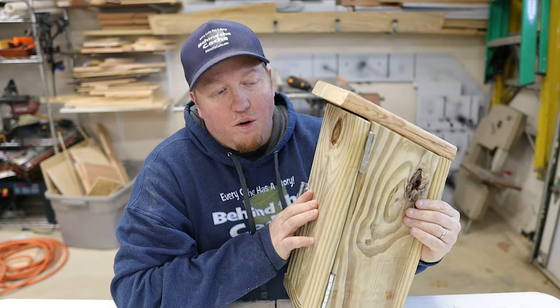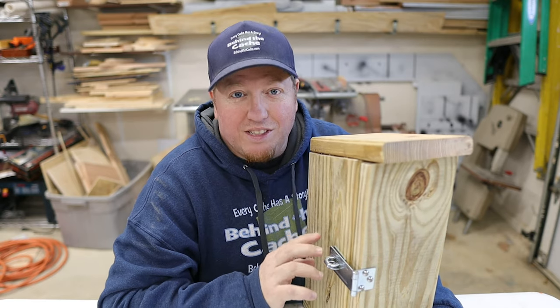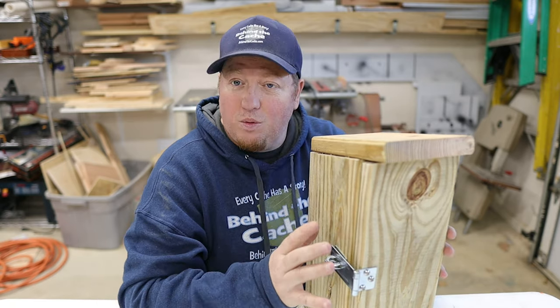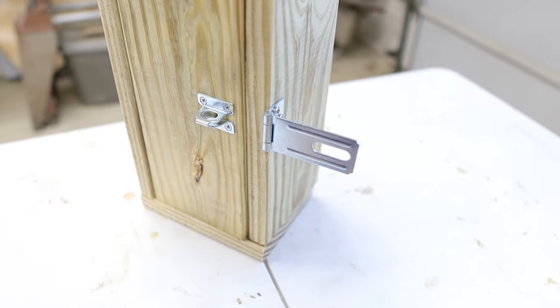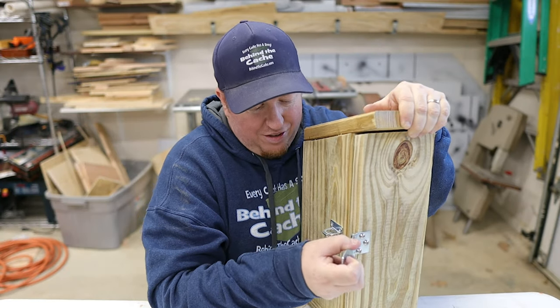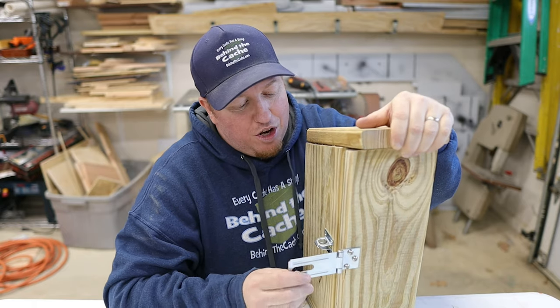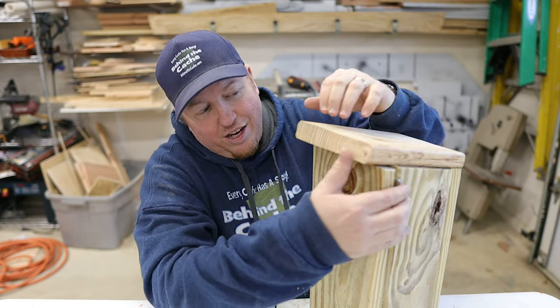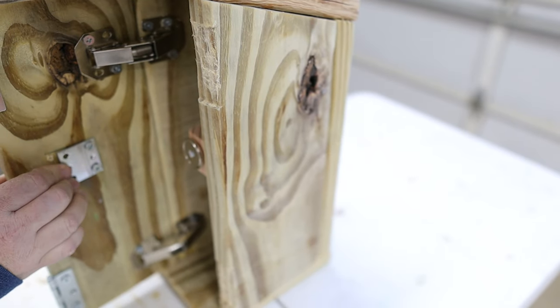There it is all put together. One of the easiest ways to really sell this — that the wrong side is the right side to open — is by putting a hasp on there. You can put a lock on it or not, but people will come up, pull on it, and try to open it that way. But that's not how you get into it. You leave that side alone and you actually reach over to the other side and pull, and then it opens.